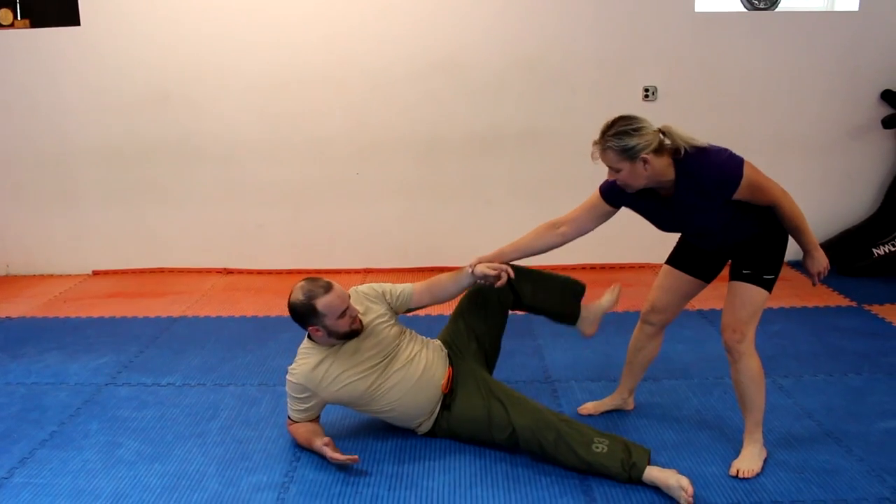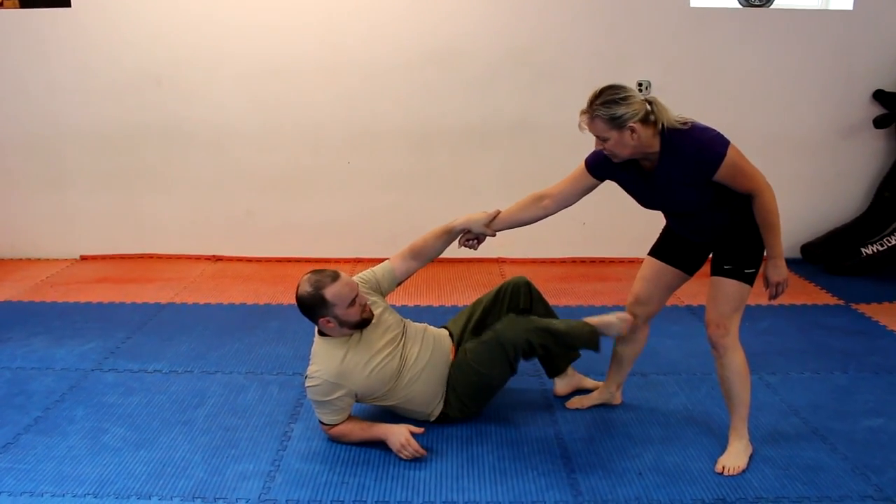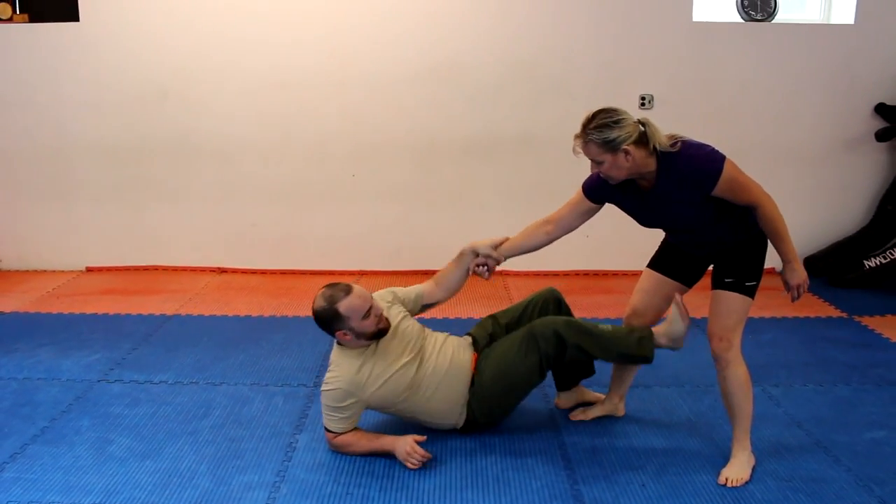Last week we covered situations where you're taken down, you're on the ground, and they're standing over you — kicking at them, trying to take out the knees, kicking at the groin, that sort of thing. But what happens if none of that works? Maybe you miss, they walk around to the side, and for whatever reason they end up on top. So what are we going to do from there?